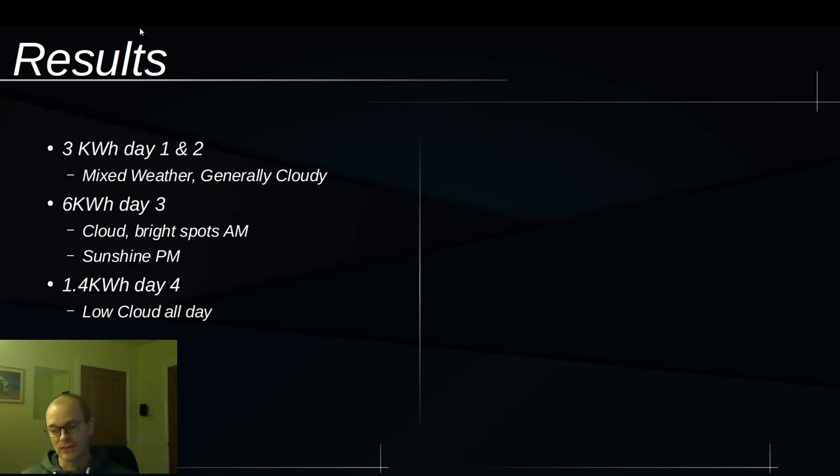In my house I've got a laptop and monitor running, lights, an internet radio, a dehumidifier, and a kettle going from time to time. The kettle was the only thing not fully covered. There was plenty of surplus even today on this cloudy day to run the hot water controller.